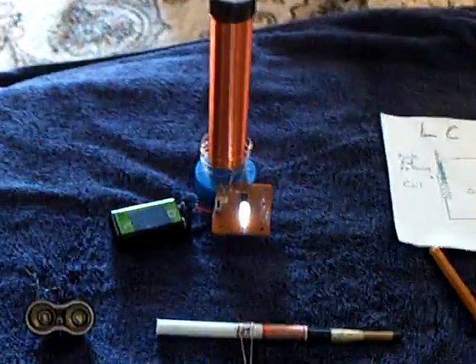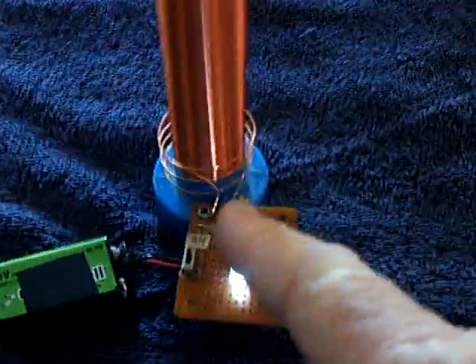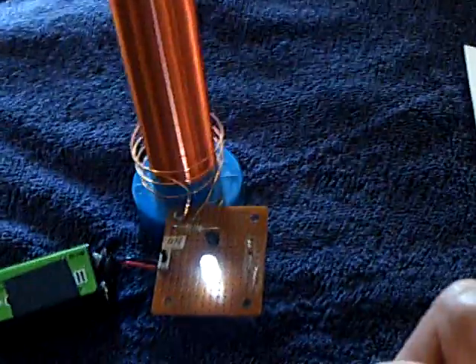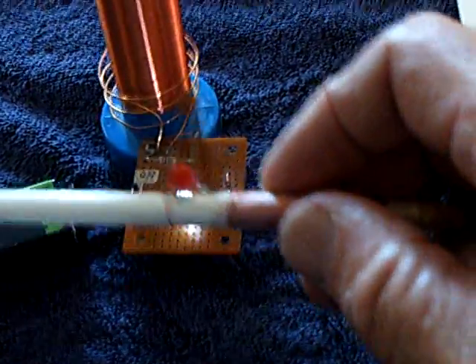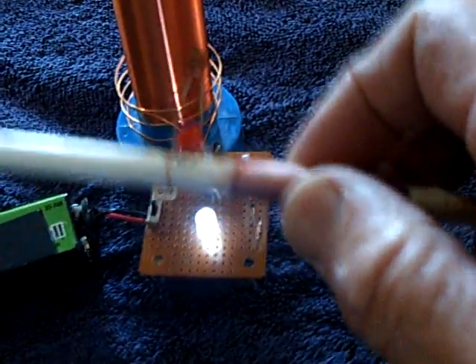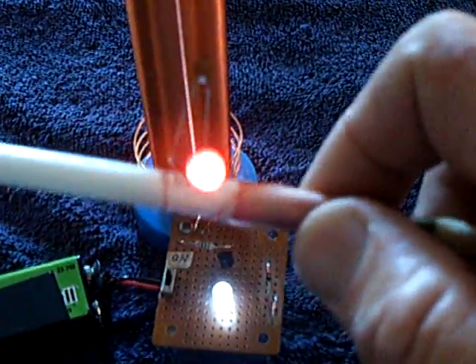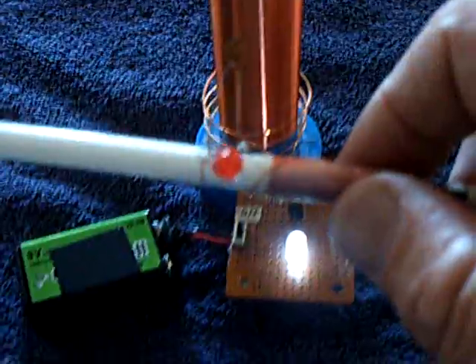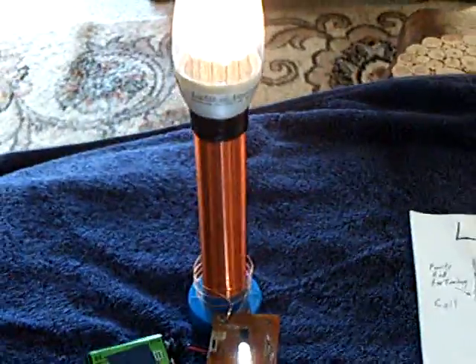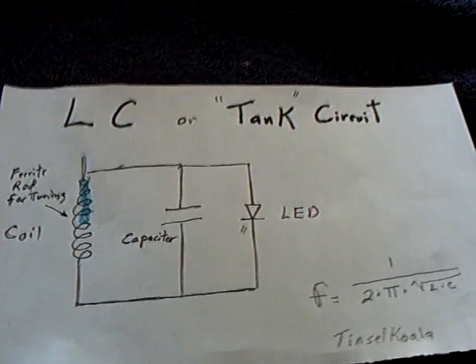That's just something I wanted to share — these tank circuits and resonant circuits are very interesting to study. I got a big kick out of playing with this, and I thank Tinsel Koala for sharing it with everybody. Please go over to his channel and watch that video; it's much more impressive than mine. Thanks for watching, and try one of these out if you have a source that puts out this type of energy.